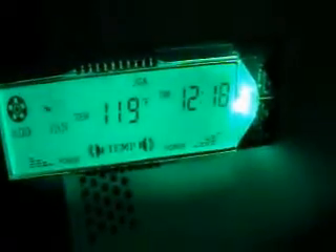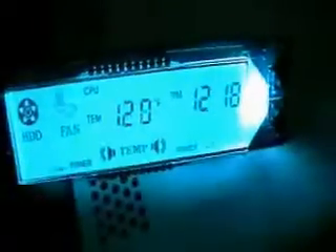I'm going to put in Forza and be back in an hour. It's been about an hour here. The GPU is at 119, the CPU is at 120.